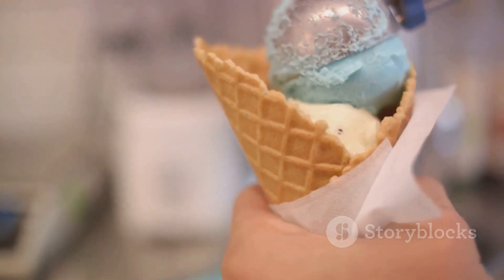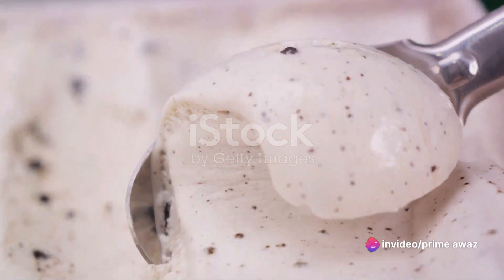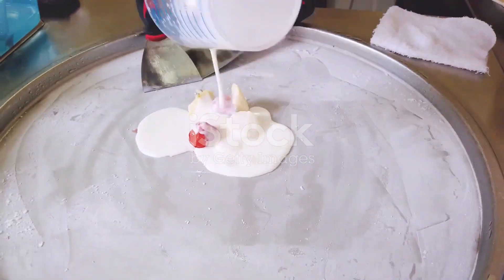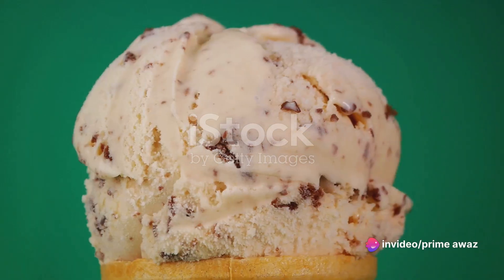The ice cream should be softened but not melting. Layer it over the cookie base, spreading it evenly to fill every nook and cranny. Imagine the sweet creaminess of the ice cream merging with the cookie crunch — mouth-watering, isn't it? Once your first layer is in place, pop the pan into the freezer for about an hour, or until the ice cream is firm again.